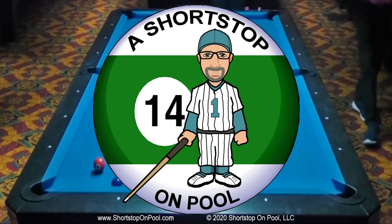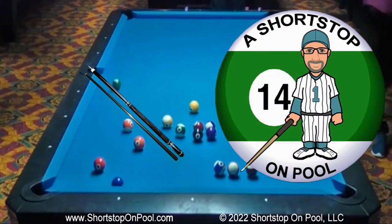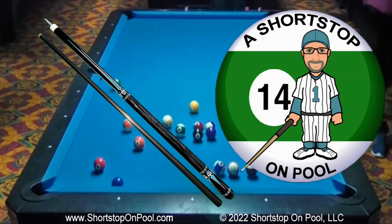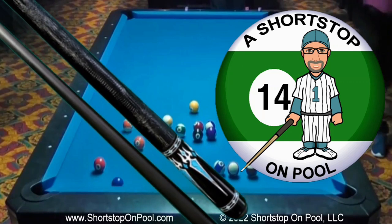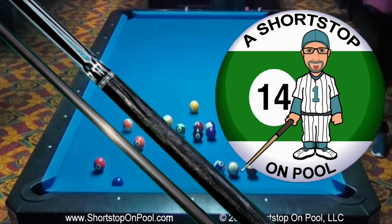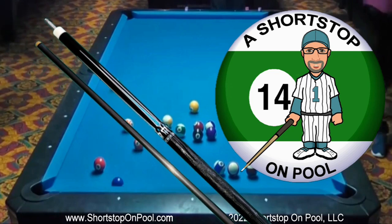Hello, my name is Bob. Welcome to Shortstop on Pool. This is my first product review on this channel. JFlowers was nice enough to send us this cue to review, and so this is our honest opinion. This is a non-technical review, just the opinion of a couple of long-time pool players who have each played with plenty of different cues over our careers. Let's get right to the review.